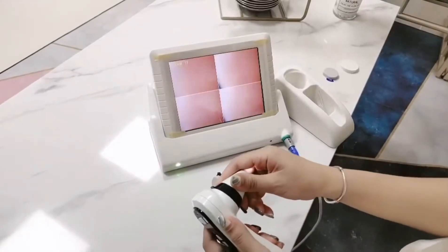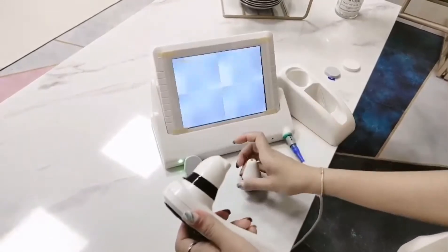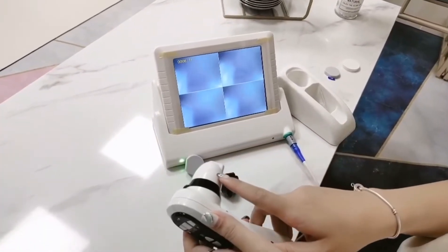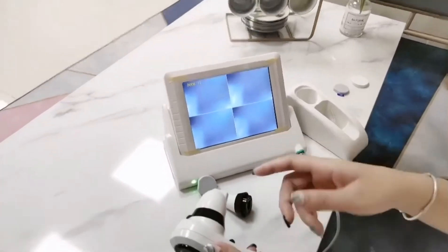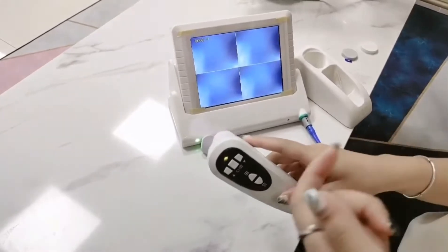We can change the lens to 50 times. This lens can see the epidermis of scalp and dermis of scalp, and UV lights to see the pores that have been blockaged. Let's see the first.